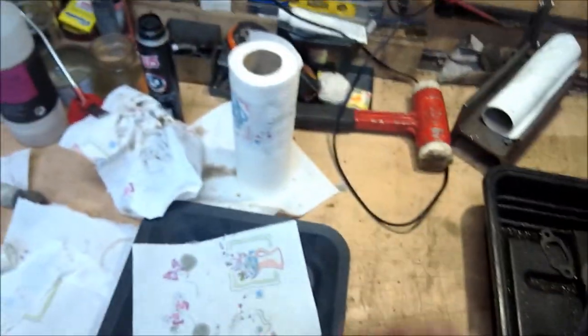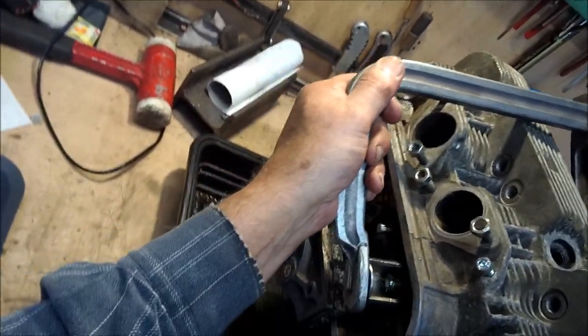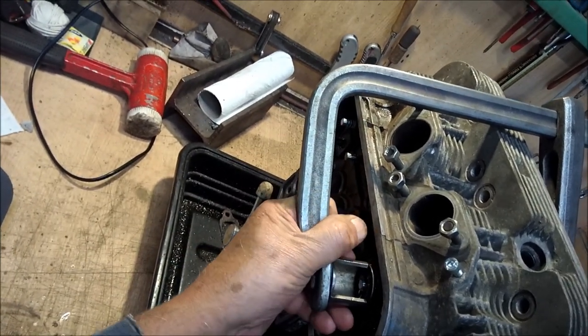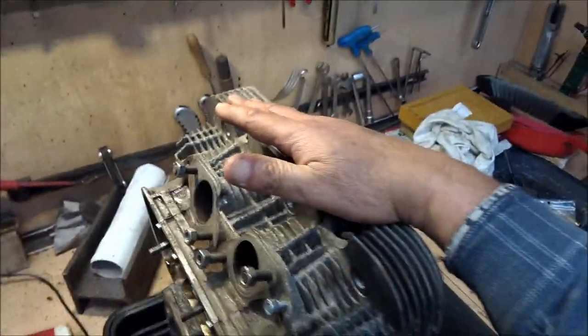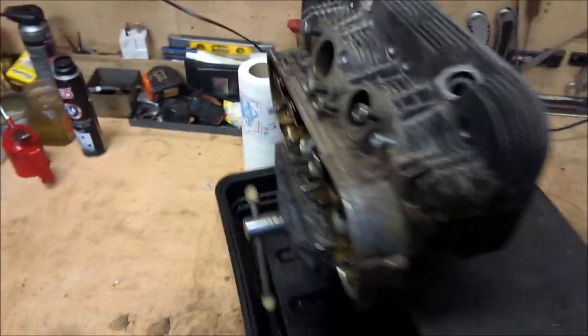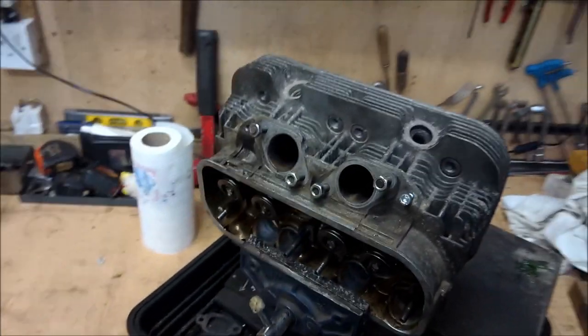There we go - just make sure they go nicely together, watching what's going on. Make sure that they sit nicely, there you go. Make sure it all looks nice and then give it a whap - there we are. Carry on with the rest of the valves. So that's now four valves in, looking fairly tidy, and now we'll just go on to the final checks.